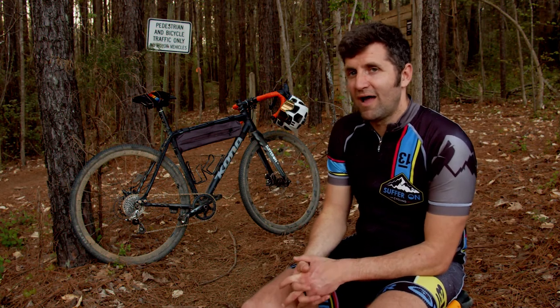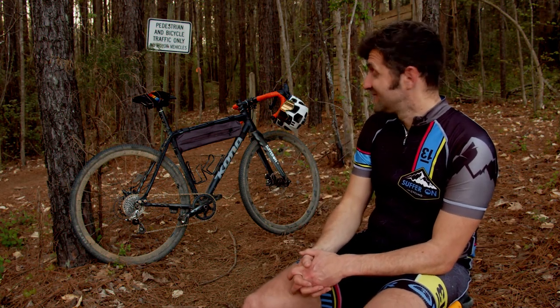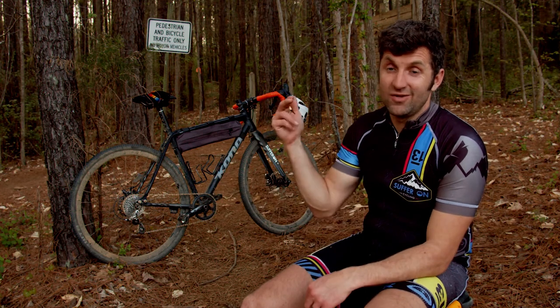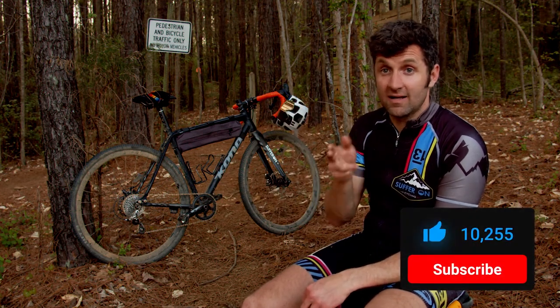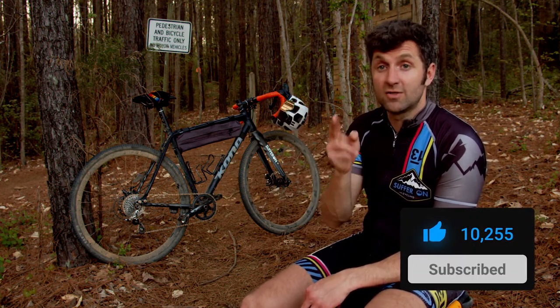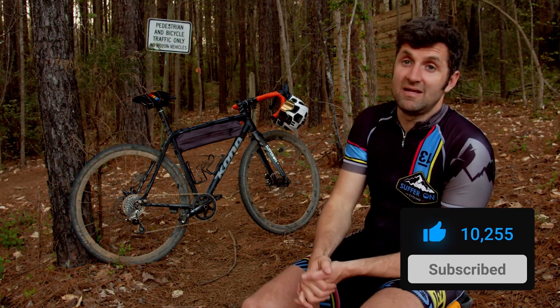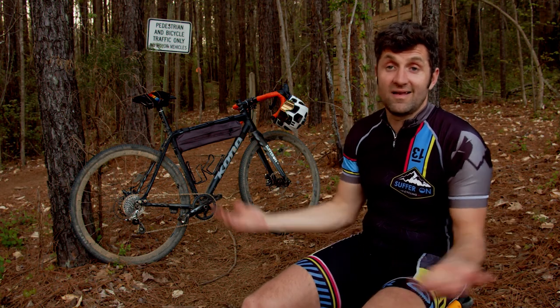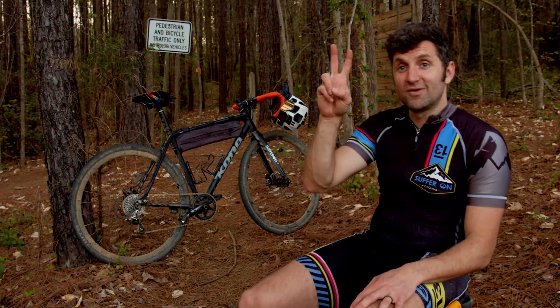I bought my Kona Private Jake right when they released the Flanimal, so I'm being a good steward of my money for now - but I'll have one one day. That's all for this video. If you liked it, hit the like button and subscribe, and check back next Thursday for another video.